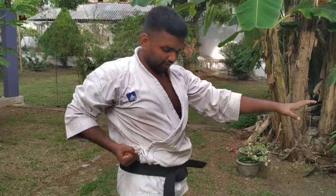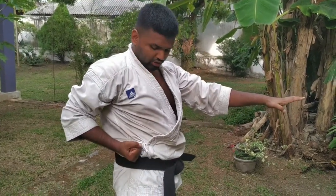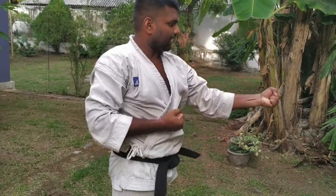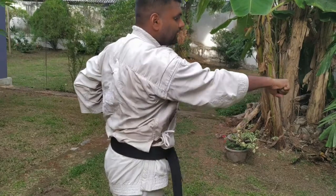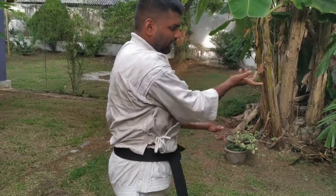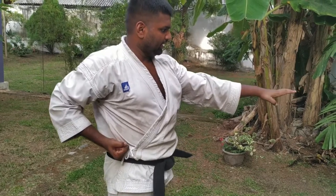Shall we do a practice? Each — ichi, ni, san, shi, go. With speed and power.